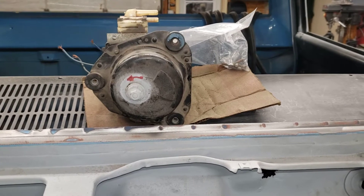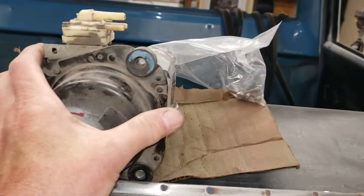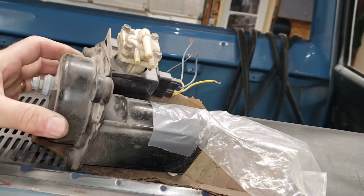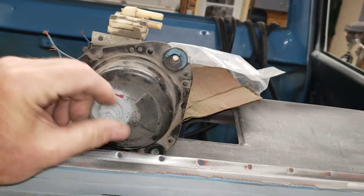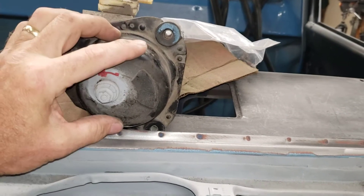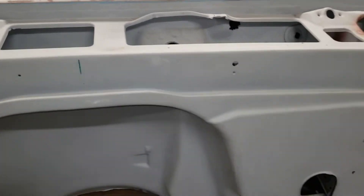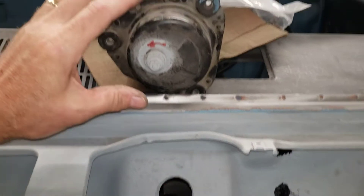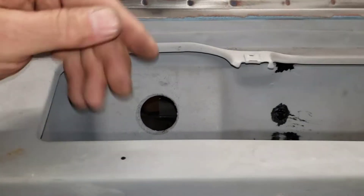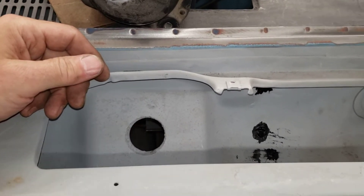One of the things we've been thinking about for a long time — and now the day has come — is we wanted to make an upgrade on our windshield wiper system. This is the stock C10 wiper motor. These are mounted from the inside of the cab outward, so the windshield wiper arms get connected out here underneath the cowling.